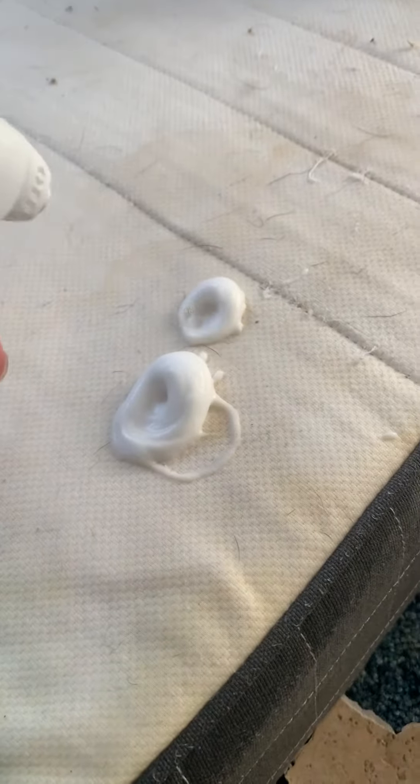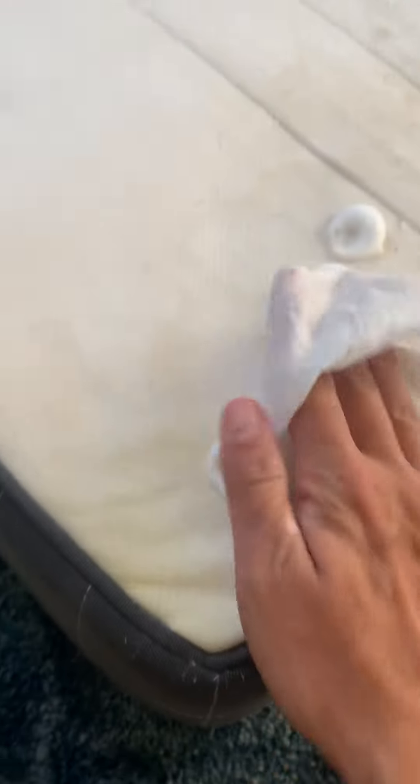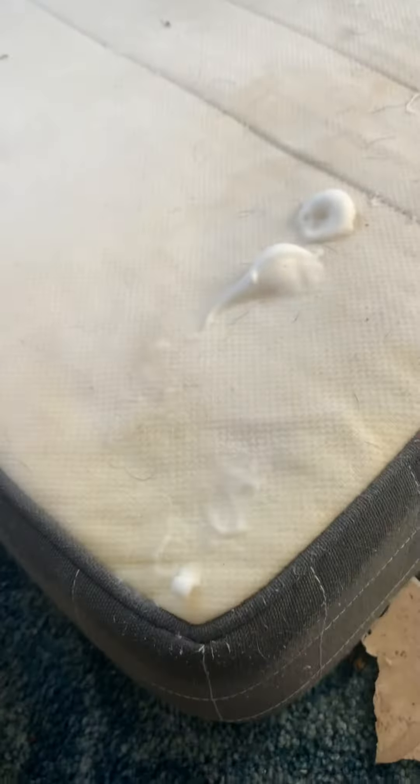There's dog hair on it — this is a foam and I've barely used that much. I just pat it on and let it sit. This stain was dark, dark, and now it's cleaning right off the mattress.